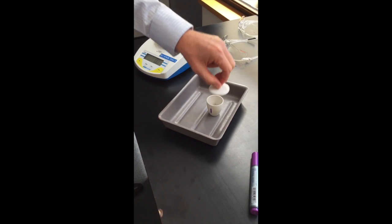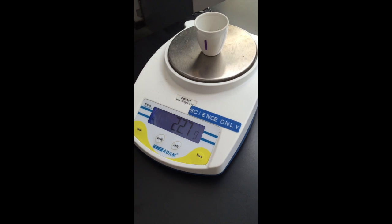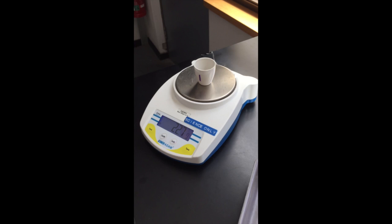Here's one we prepared earlier that's been in the incubator overnight. Record the mass again, and that small change in mass helps you to know how much moisture content there was in the soil sample.